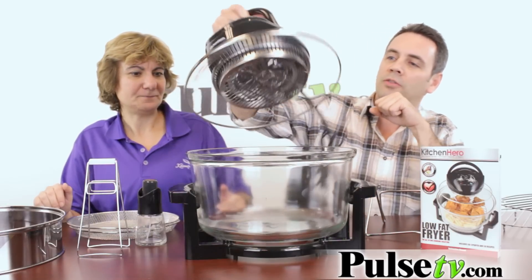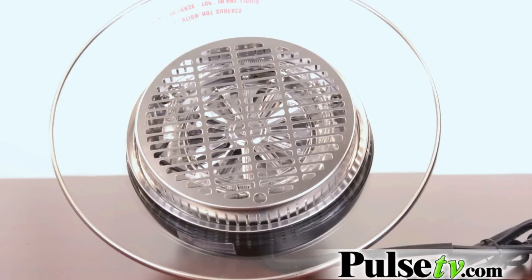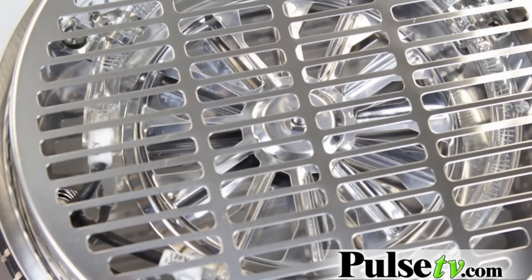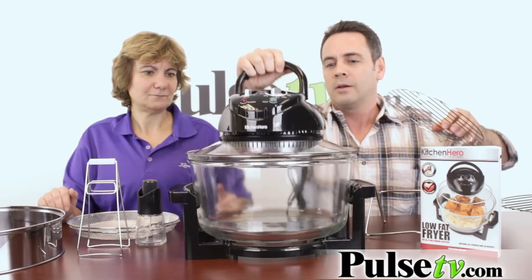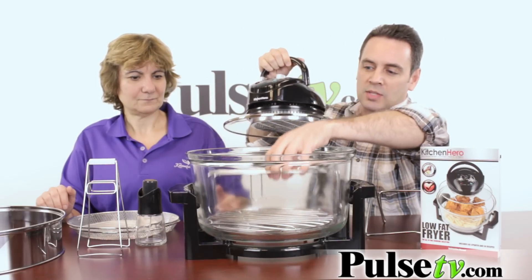And that is thanks to this 1300 watt halogen infrared heating element right here that really cooks the food up really fast. This thing has a lot of features.